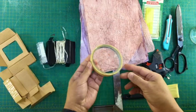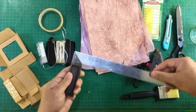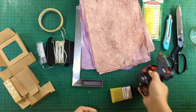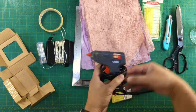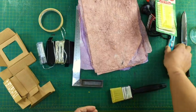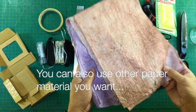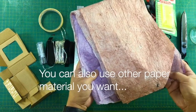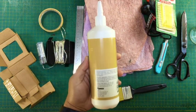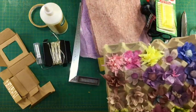A masking tape. A ruler. A brush. Glue gun and glue sticks. A scissor. Utility cutter. Hand-dyed grease proof paper, which I usually use. PVA or wood glue. A dish. And of course, some paper flowers.